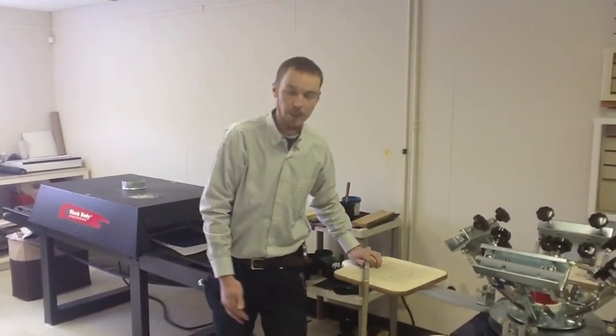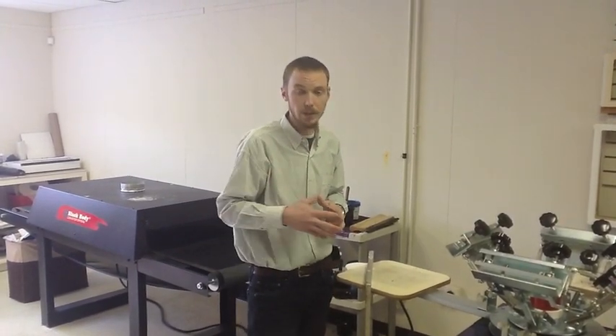My name is Jared, I'm with ExpressScreen. If you guys have any other questions, please give us a call. Our number is 800-597-9530. Or check out our website — we've newly added the QS200 and we'll be adding more videos as the days come. Check us out at ExpressScreen.com. Thanks and have a great day.